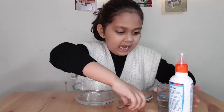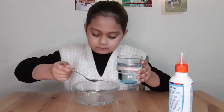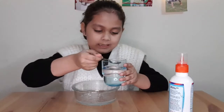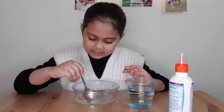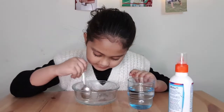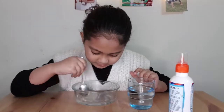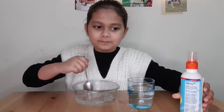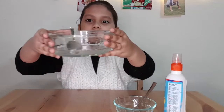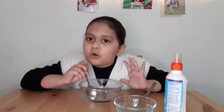Now we have to add two spoons of water. Two spoons of water, then we have to mix it — mix, mix, mix, mix. So guys, I have put three spoons of water.